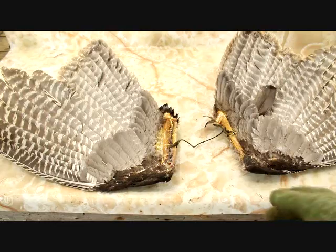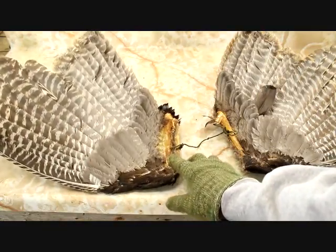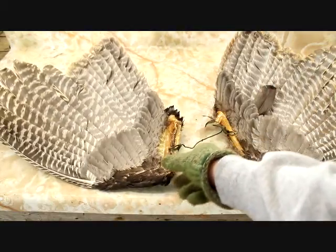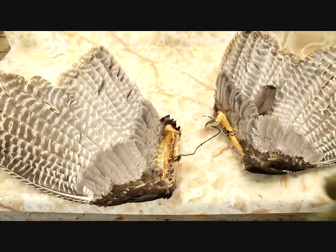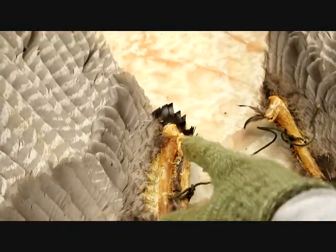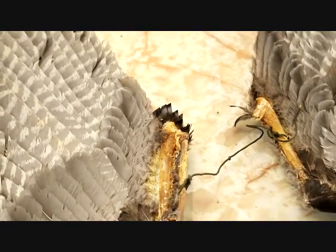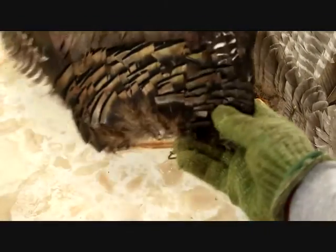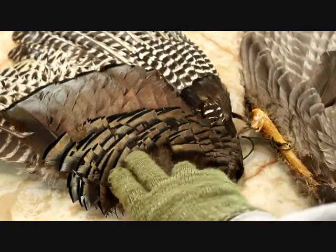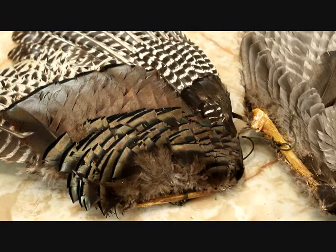So here we have a pair of turkey wings — you'll see that I've already attached the string. But when you're going to clean the bird, this is the joint that you're going to want to detach the wing at. Then what you want to do is clean the inside — there's flesh here you want to clean that off — and as best you can, maintain these tertiary feathers right up here; it'll just look a little bit nicer on your decoy.